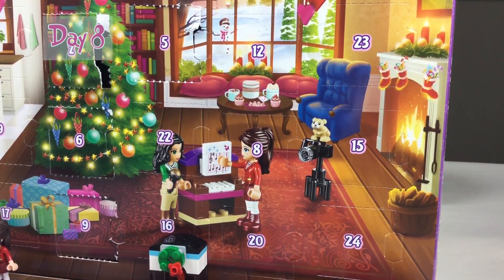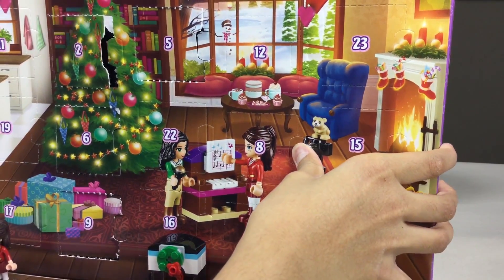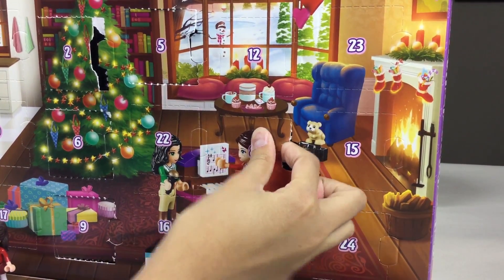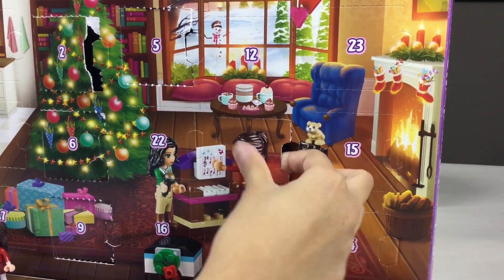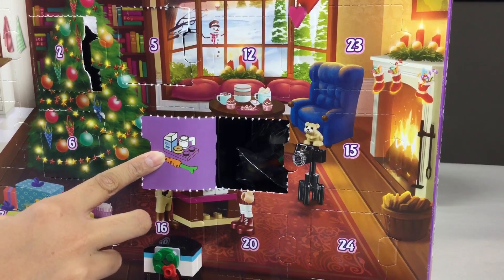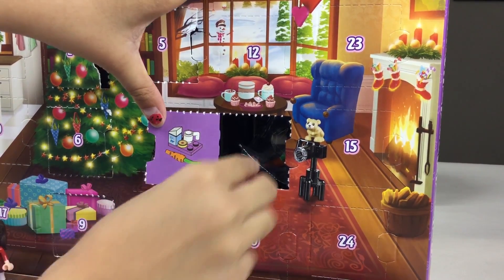Number eight! Here we come. So here is our little window for today. It looks like it's milk and cookies and a carrot for Santa.